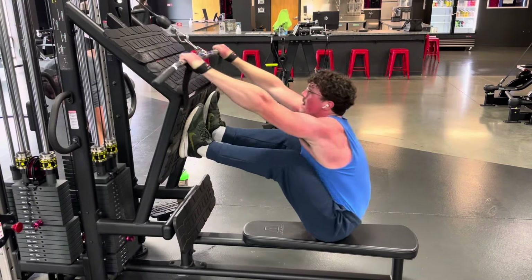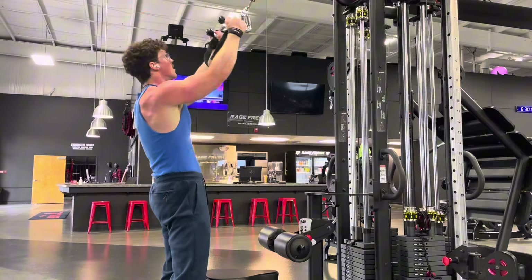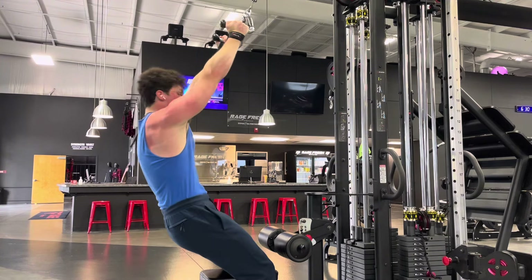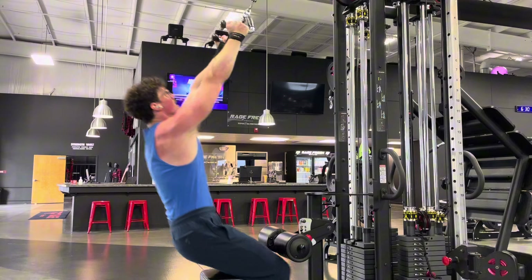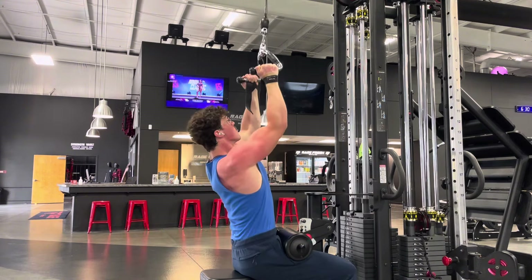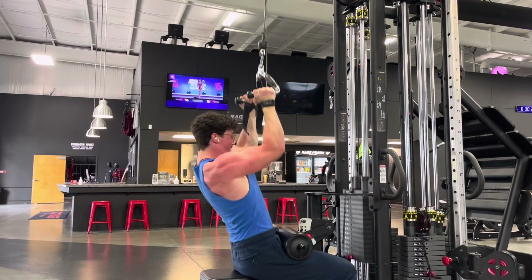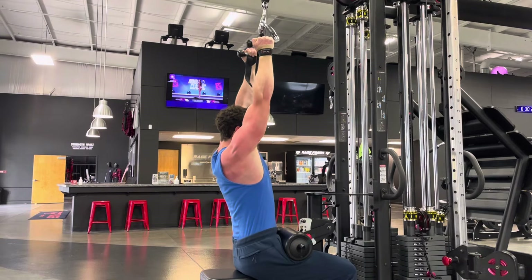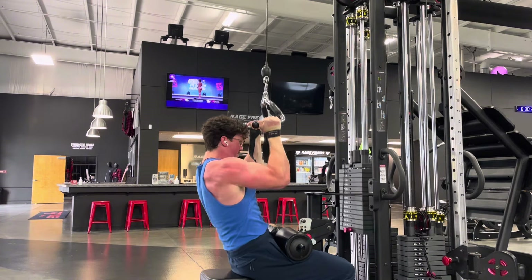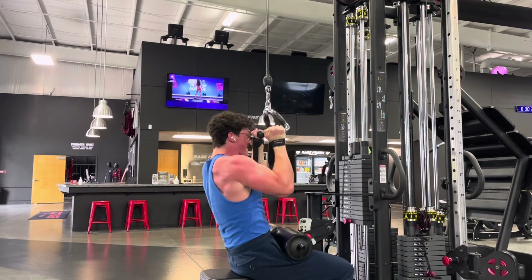That's seven sets total for chest and seven sets total for back — not a ton of volume, but that's what works best for me. If you're able to work intensely and train hard, I'd suggest it, because a lot of people simply overtrain. They don't give their body enough rest and they throw a lot of junk volume in there, which I was definitely guilty of in my earlier years.